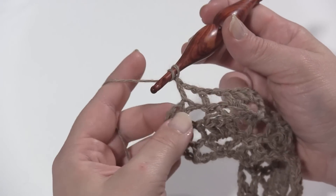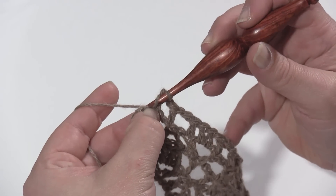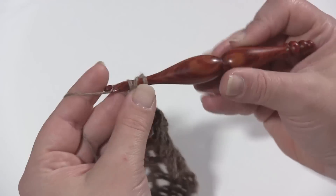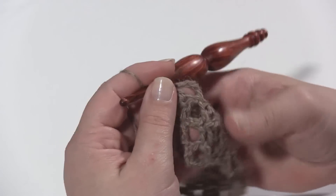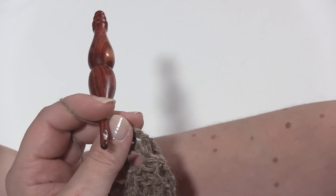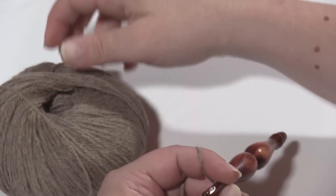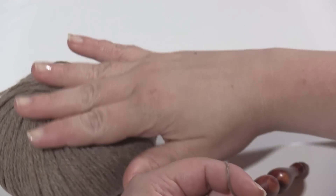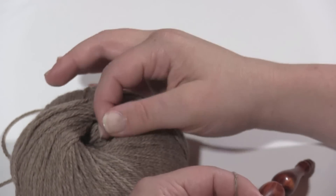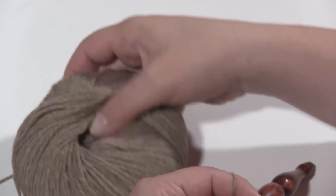Work a double crochet in the last regular double crochet, then another double crochet in the third chain of the chain four, treating it like the top of a double crochet stitch. That's row four done and the stitch pattern is coming together. One tip: work the alpaca yarn from the outside of the skein. With natural fibers, working from the inside can cause the fibers to rub together and snag, so working from the outside of the ball is a good idea.